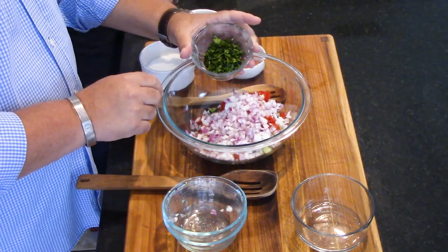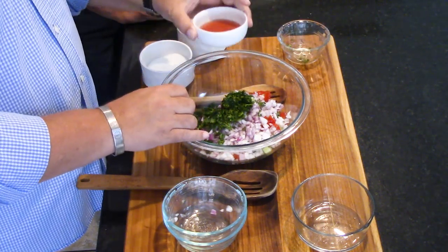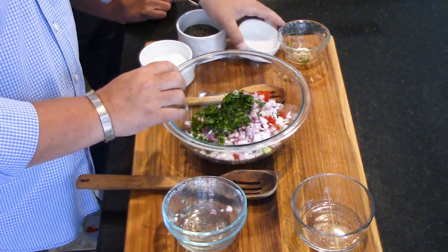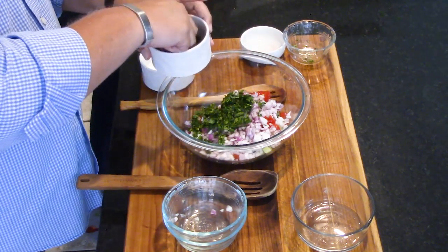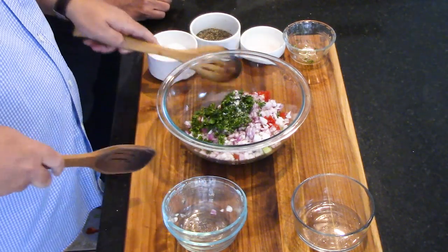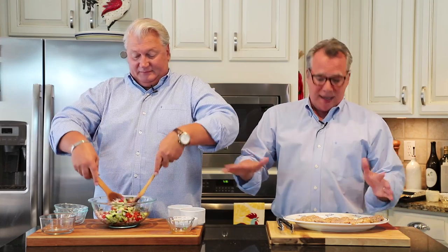These flavors just meld so beautifully. Then some parsley — a quarter cup of freshly chopped parsley. We're moving right along. Now we've got a tablespoon of red wine vinegar, about a quarter teaspoon of pepper, and some salt. Mix this all together. This can absolutely be made in advance. The marinade and the chicken marinating can be done in advance. Once you start rolling on this, it comes together quickly.